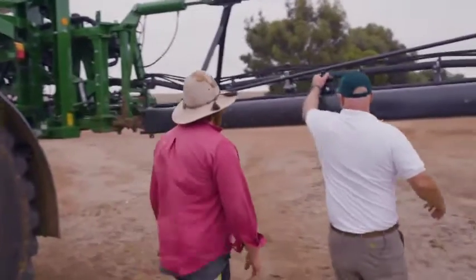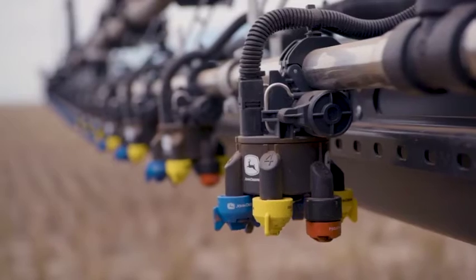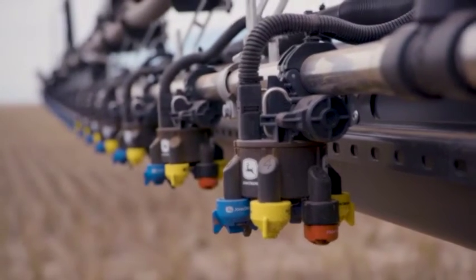So Rob, we'll talk about the boom now. It's 36 metres wide — we do also do a 40 metre version of it. The main advantage of carbon fibre is weight. We get the same strength as a steel boom but at a reduced weight.